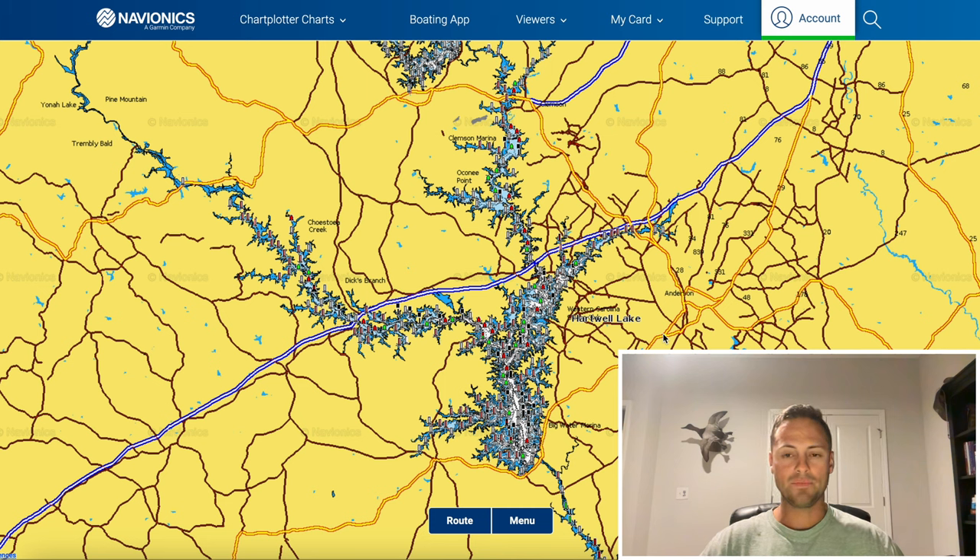I've fished all over the country and most of the time — and I say most because there are exceptions — the biggest fish in the lake consistently are going to live in the deepest water. So wherever that is on the lake, that's where I like to start looking and just work outwards from there. I'm not a huge river fisherman, so I'm going to avoid those.